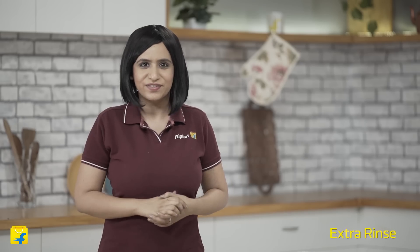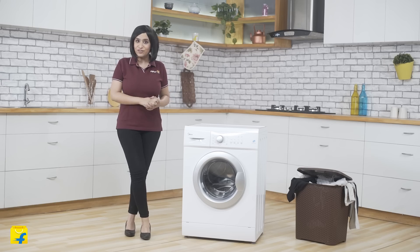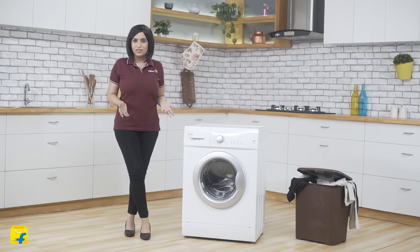Next up is the extra rinse feature. Sometimes after washing your clothes, they still retain a substantial amount of detergent and smell kind of soapy. With this Mydea washing machine, you can add an extra rinse cycle so that the soap is extracted properly and your clothes come out clean and fresh.